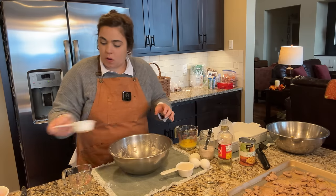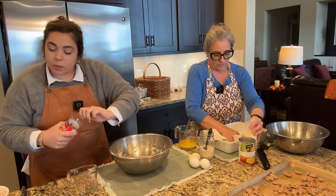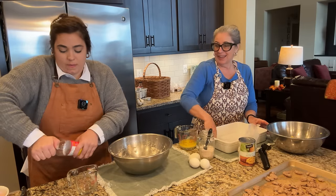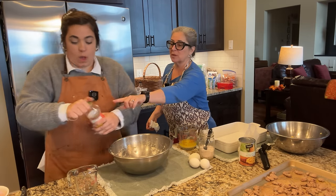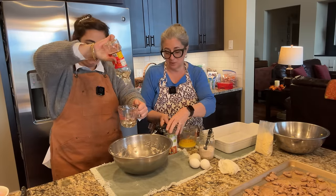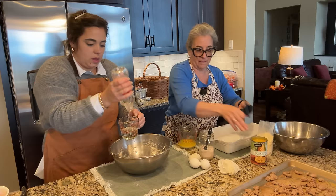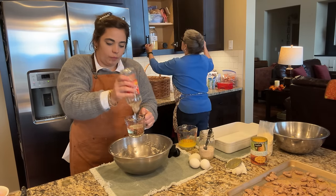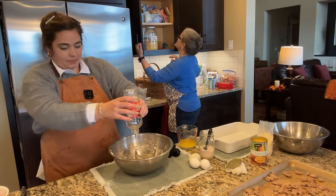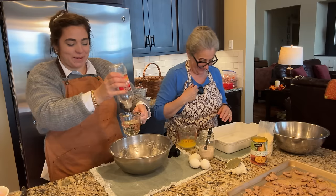I'm using the same bowl for the tart filling to avoid dirtying another one. We're adding butter, granulated sugar, and the recipe calls for golden syrup — we think that's basically corn syrup, similar to Karo, so we're using corn syrup. We need six ounces of it. Corn syrup is normally in a pecan pie so it makes sense. We don't quite have enough but we'll make it work — those nuts are covered in sugar too so it'll be fine.